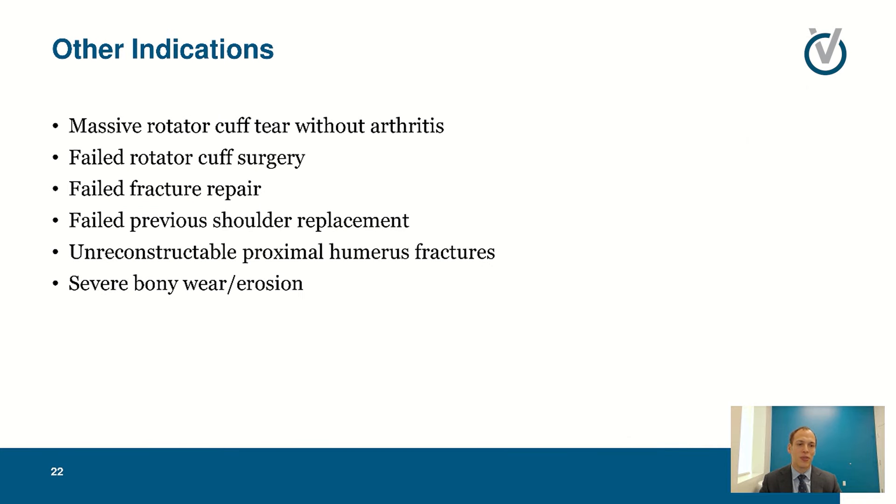The indications for reverse shoulder arthroplasty go beyond arthritis. You can use them for massive non-repairable rotator cuff tears with arthritis, failed rotator cuff surgery, failed fractures, acute fracture repairs, failed other replacements, and severe bony deformities where an anatomic shoulder replacement can't be used. Today we're more focused on arthritis, but I'm happy to answer questions on those other indications as well.